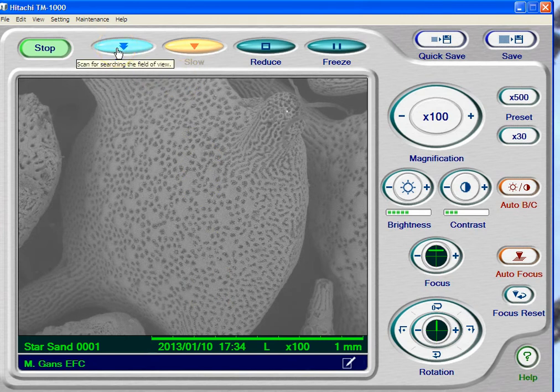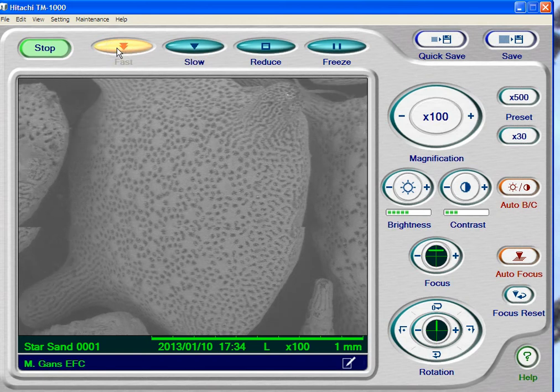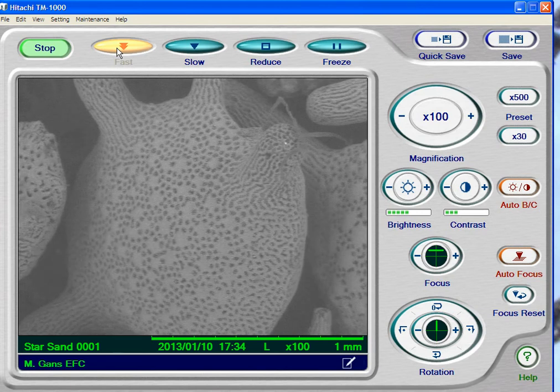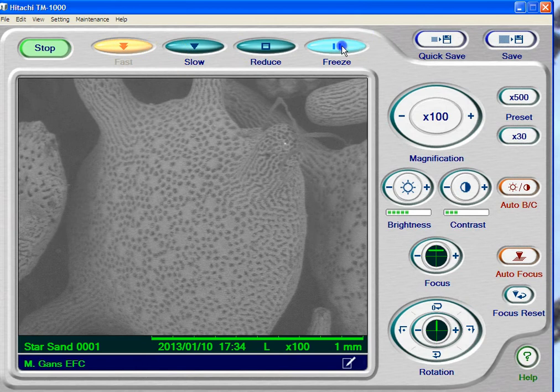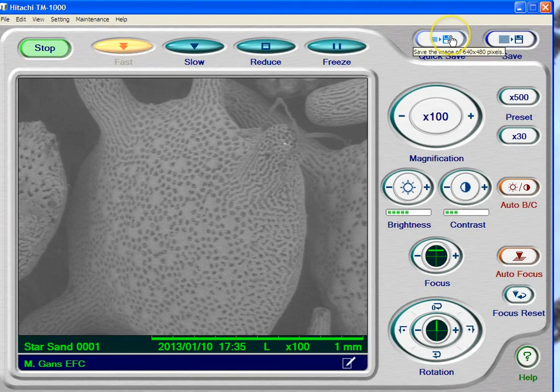Normally what we're going to do is go on fast scan just to look around, because that way when I move things it refreshes much faster and you don't get a really distorted look. Reduced is exactly what it says — it reduces the field of view and scans much faster; you can use that for focusing. We'll turn that back off and go back to fast. You can also freeze the picture, which I don't use. Quick save I also don't do. Save is exactly what it says — you're sending your image to a file on the computer, actually on the S drive.